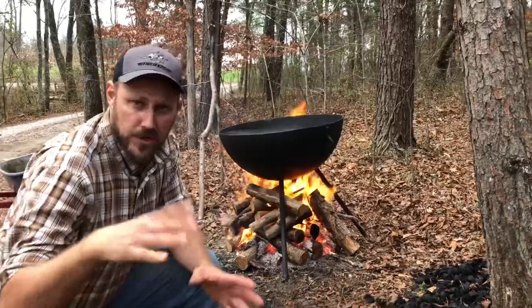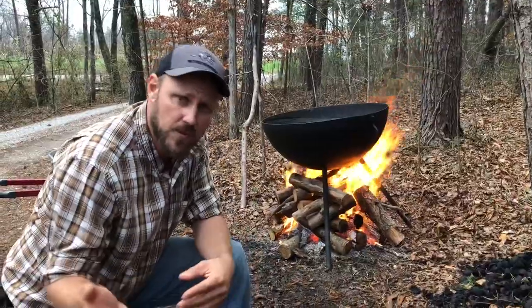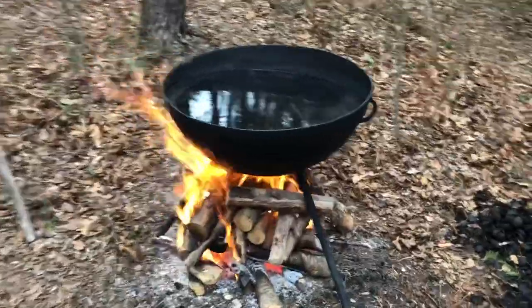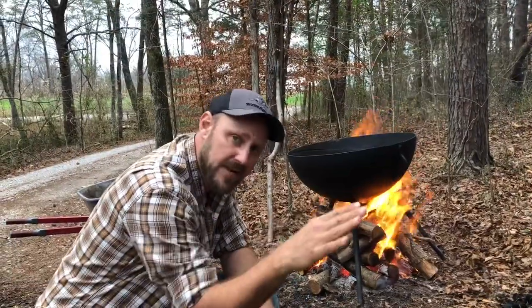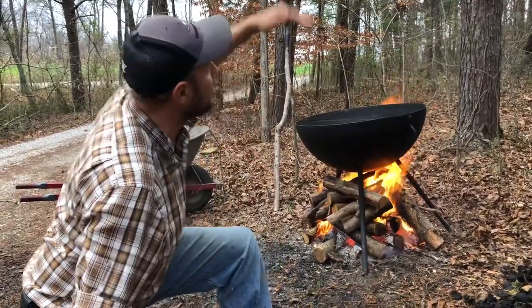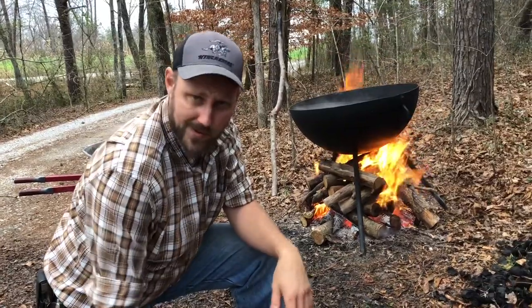When you scald a hog, you want your water to be roughly 147 degrees. If it's 150, that'd be good too. Right now we use this pot — I don't have anything better at this point. I would like to get a big full scalding pan set up. I might build something right here with a roof on it someday. That's part of being a homesteader — you can't have everything you want right now, but make do with what you got.